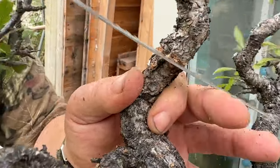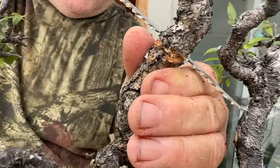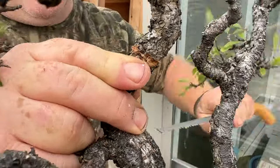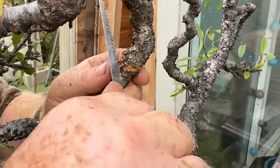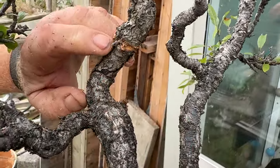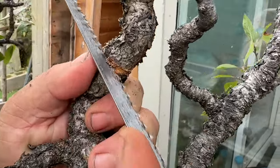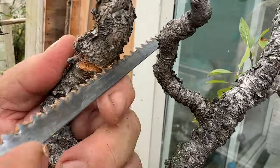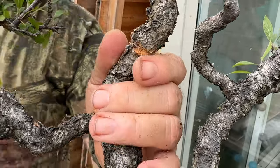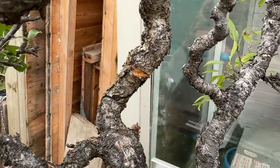I'm basically cutting just as deep until I can see nice clean wood — nice and white usually with most trees. There's a bit of an old wound here so there's some dead wood in there, but it'll be all right. I'm using this more like a file really. That's pretty much the top cut done.